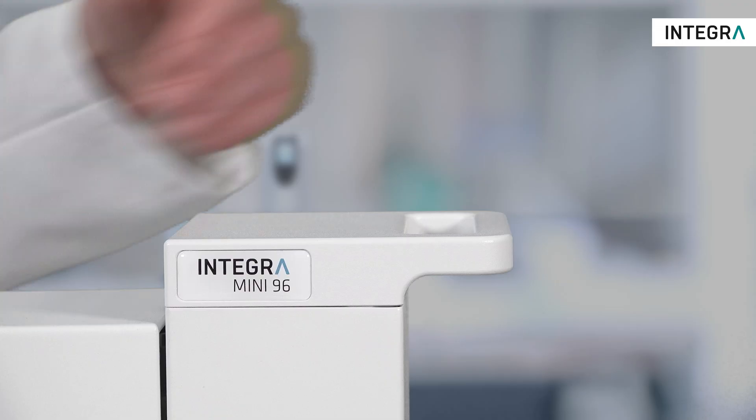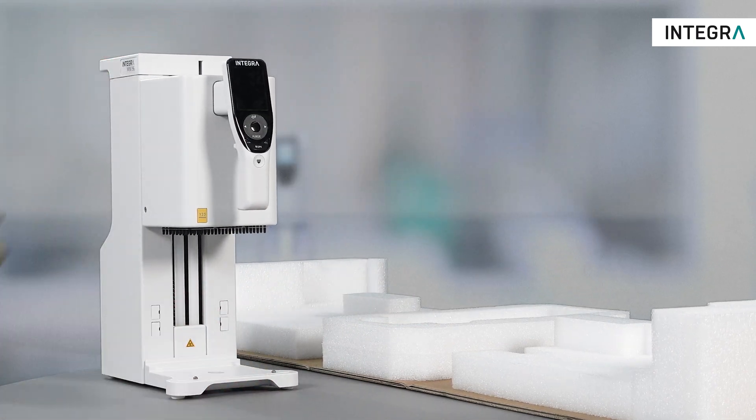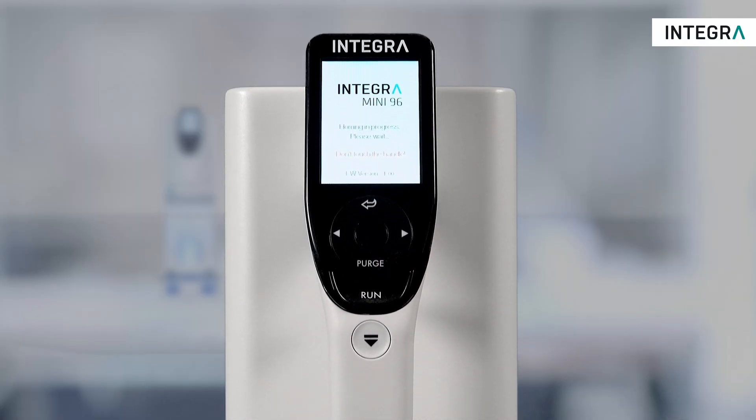The MINI 96 should always be carried by using the grips. Don't move the instrument by grabbing the handle. Simply plug in the power supply, turn on the instrument and press run to home. The instrument is now ready.